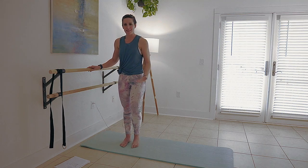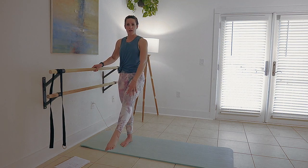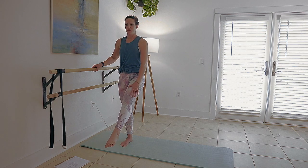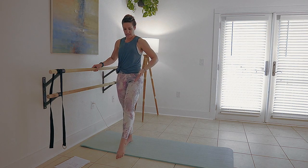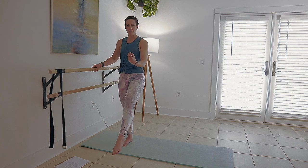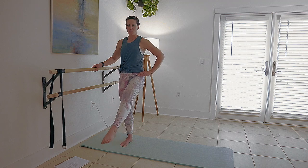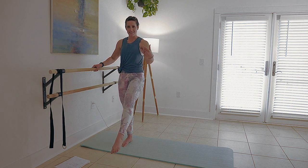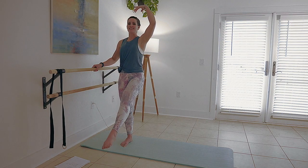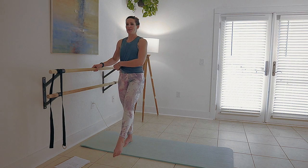We're going to start with leg lifts. Pull your kneecap in — everything should be tight and focused right here. And always on your supporting leg, a soft bend. You don't want to lock it out. Think about pulling from the hip. Avoid that beginner mistake right there. Stay tall, stay lifted.